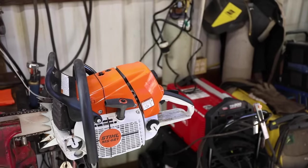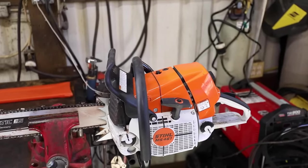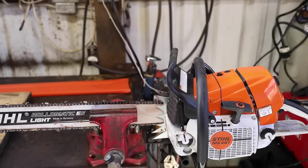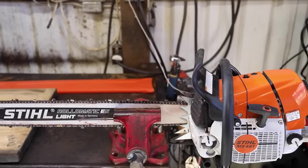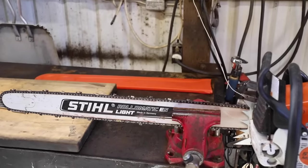The saw I'll be filing today is my new 461 with the 32-inch bar. That is a factory steel chain that I've not sharpened yet, but I've run it a fair amount, and it is time to be sharpened. So let's jump into it and see what happens.